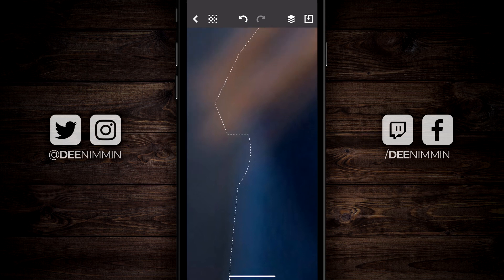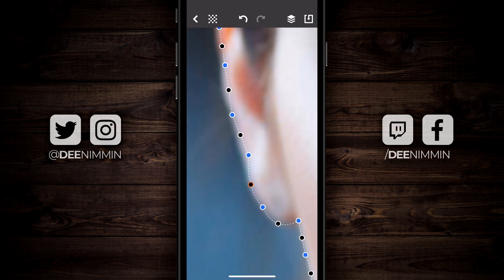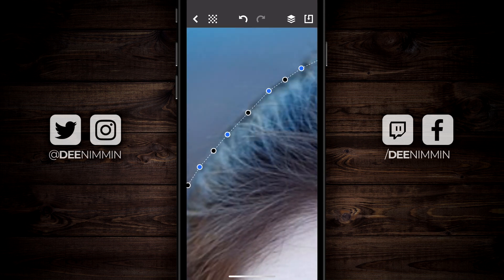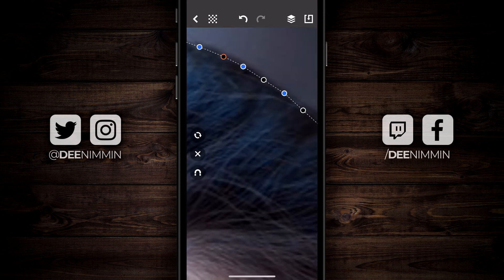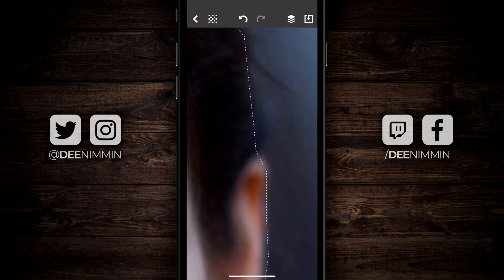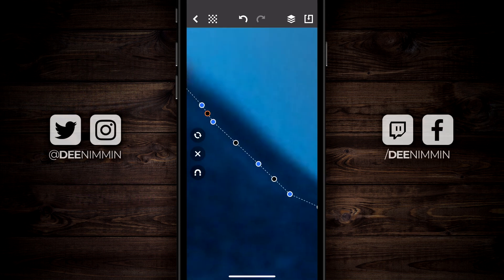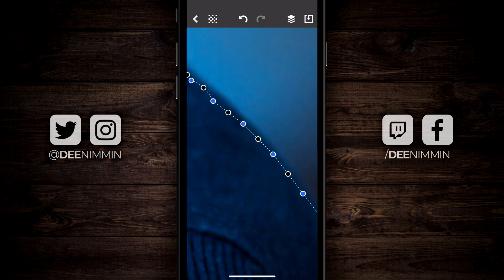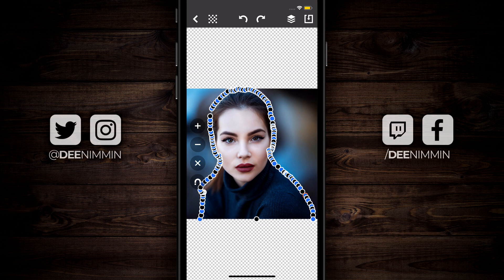For the purpose of this tutorial, I'm gonna speed this up to get through the whole thing. Okay, so now I have the image completely outlined and I'm pretty happy with it.